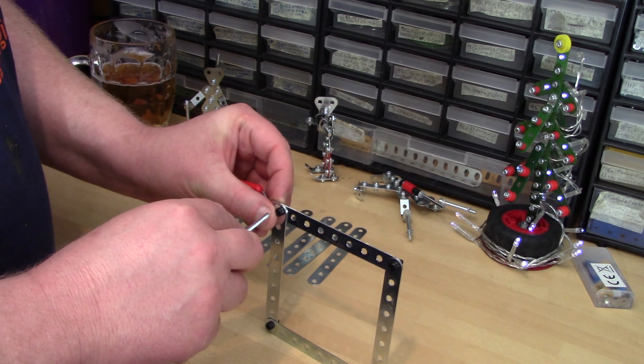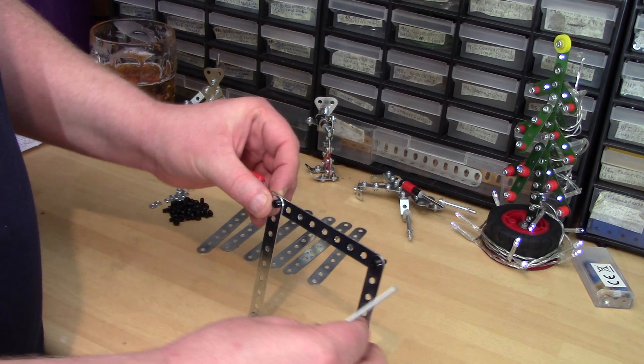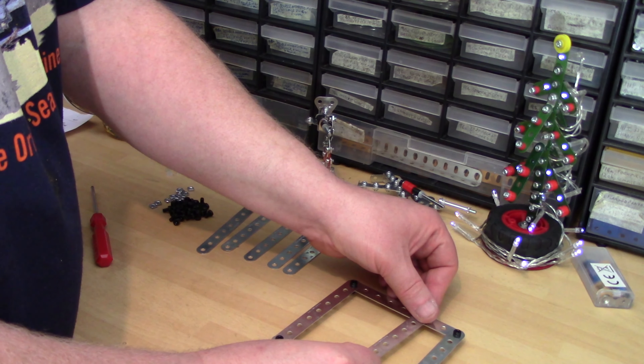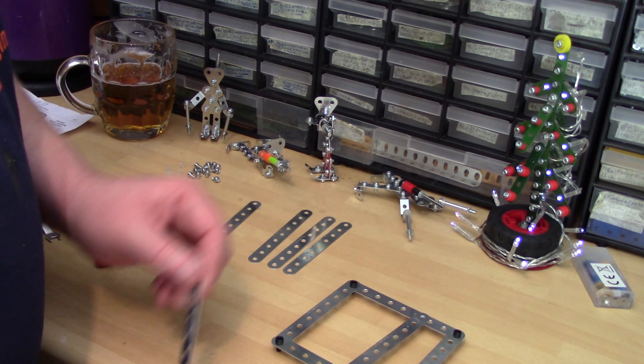Very simple — you can build this if your skill level is newbie, or indeed you are young and probably a newbie as well. So there's a frame and there we put three strips across the middle.